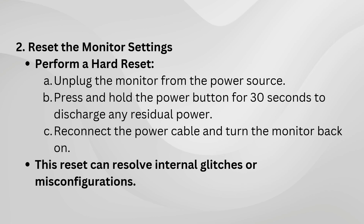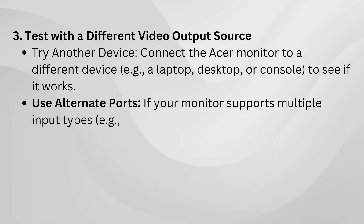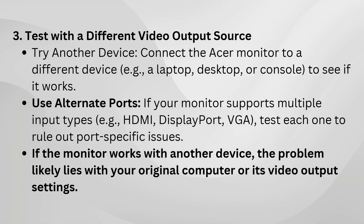Sometimes the issue isn't the monitor itself, but the device it's connected to. Plug the Acer monitor into a different device, like a laptop or another PC, and test its functionality. You can also try switching to a different port, such as HDMI, DisplayPort, or VGA, depending on what your monitor and device support.